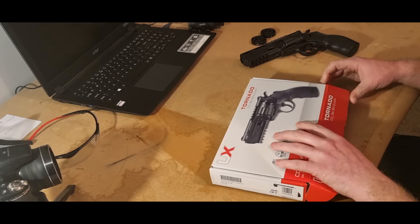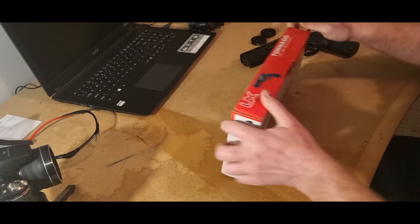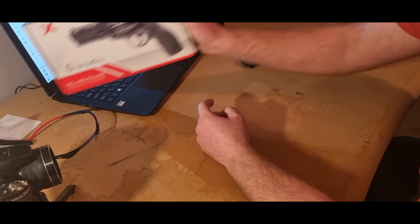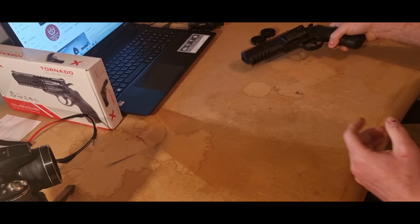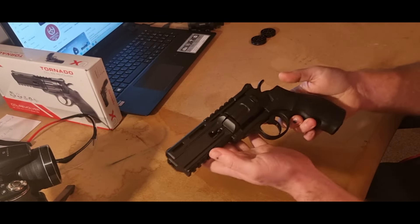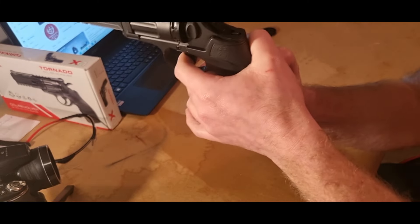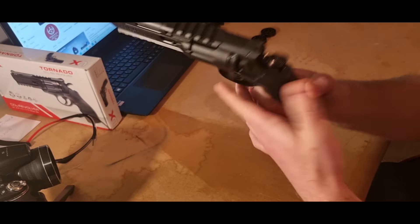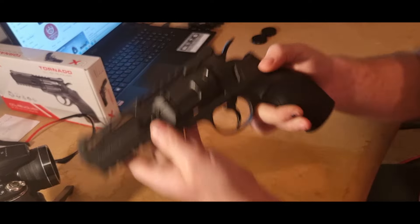The safety is here — you pretty much slide it forward and you can't fire the gun. Simply slide it back and then you can fire it.